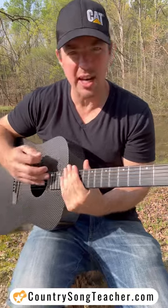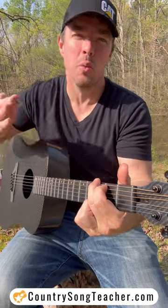But make sure, again, you're squeezing here, going down, up, down, up, and you're doing two down strums when you get to that chord. Do this about five minutes a day. You'll see after a week or two, you'll get faster and faster at changing those chords smoothly. Make it happen.